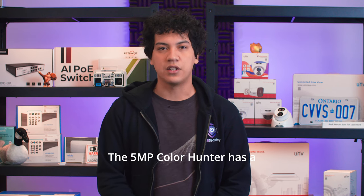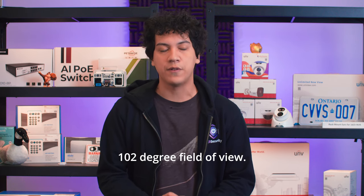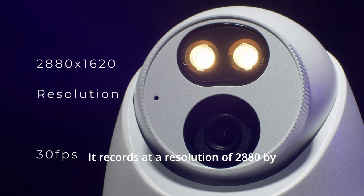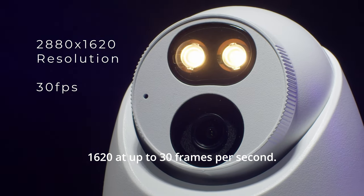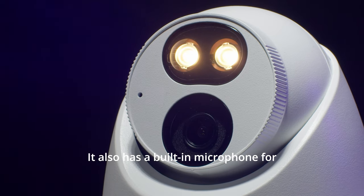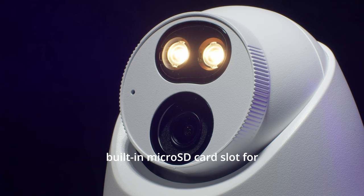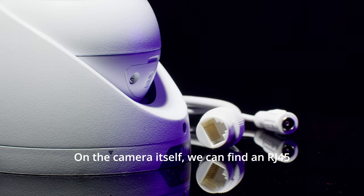The 5MP ColorHunter has a 102 degree field of view. It records at a resolution of 2880 x 1620 at up to 30 frames per second. It also has a built-in microphone for capturing sound, and a built-in micro SD card slot for internal storage.